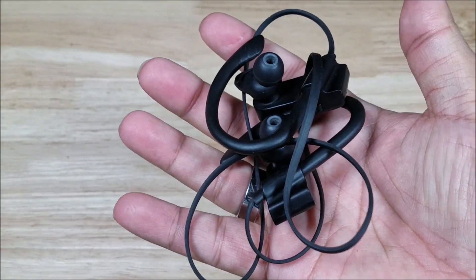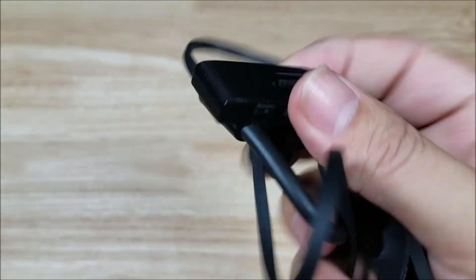As always guys, if at the end of the video you want to purchase a pair of these M-POW headsets, make sure you check the link in the description below. And that right there is the best $20 I have spent in my entire life.